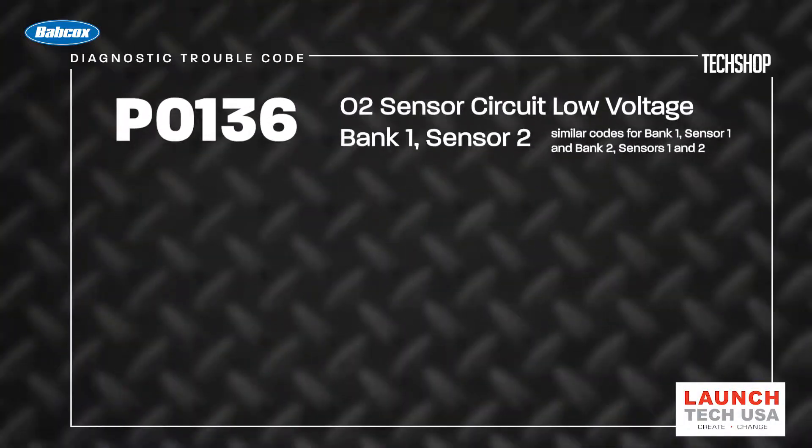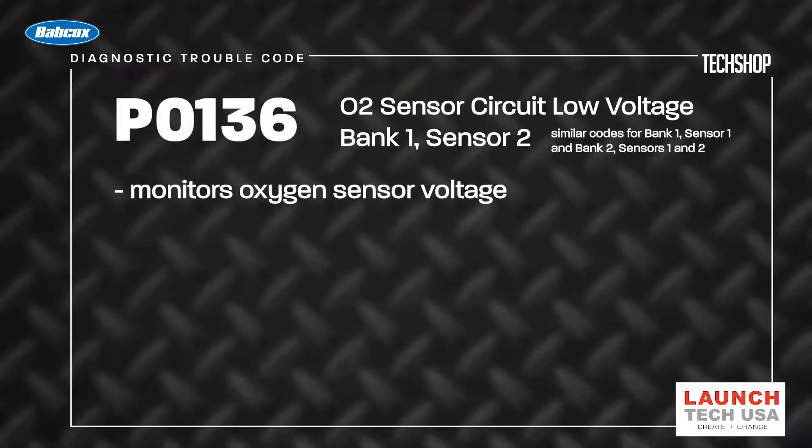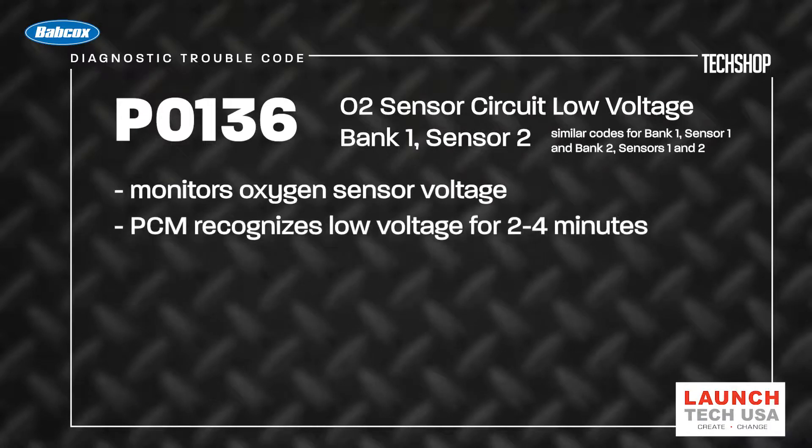DTC P0136 is defined as O2 sensor circuit low voltage. This code monitors the oxygen sensor voltage, and when it sets, it means that the PCM recognizes it has remained low for over a predetermined amount of time, usually about two to four minutes, depending on manufacturer.